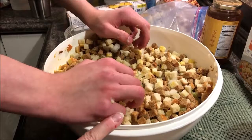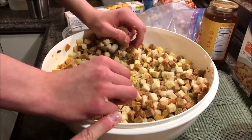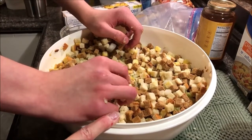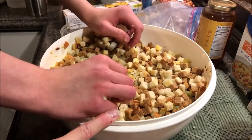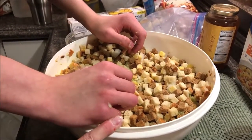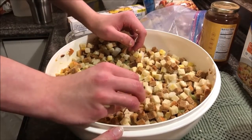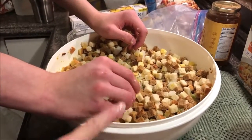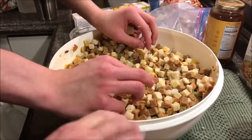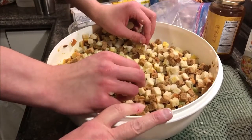Do we have some turkey juice? I've got a turkey wing and a turkey butt boiling over there with some onion and celery. We also have turkey juice from the turkey that's cooking right now. We want to get some actual turkey fat drippings in here because that's what's going to make it wonderful.